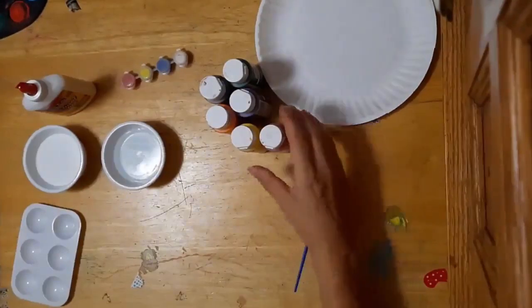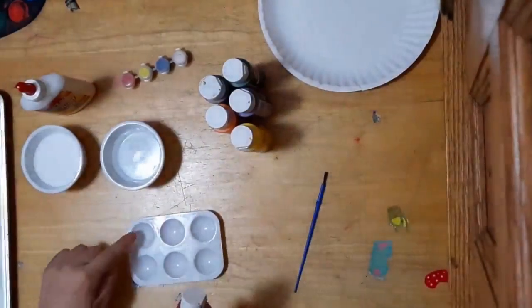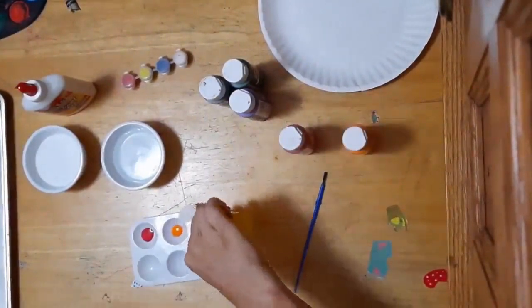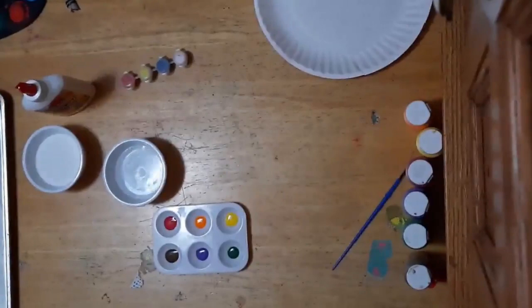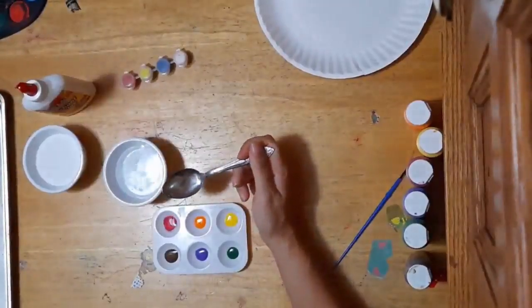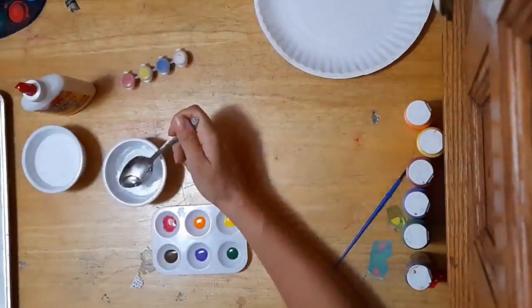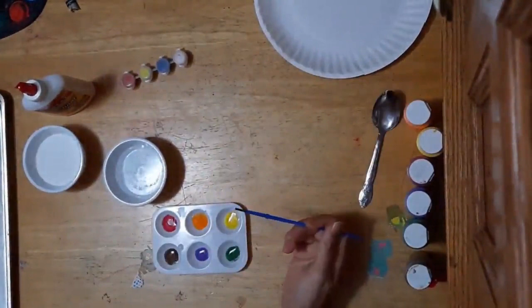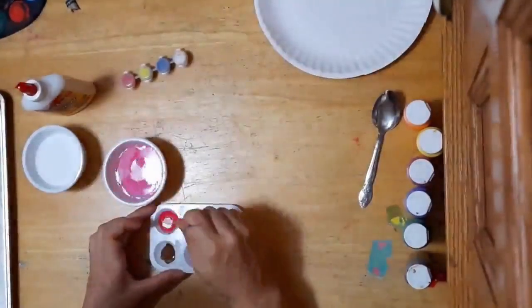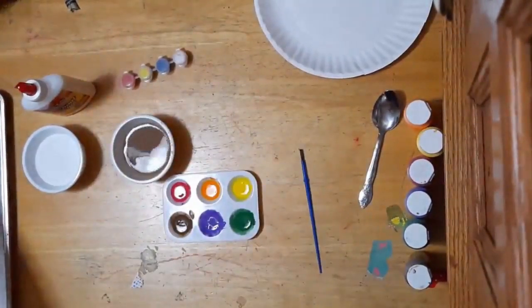The last thing we'll probably need is a paper towel to wipe up paint on your fingers. I'm going to start by mixing up my paint and having it ready to go. I'm going to take a little of each of my paints and pour them into my containers. Now I'm going to add a small amount of water to each paint until the paint is runny but not completely watery. Remember, if you're using watercolor paints, you skip this step.